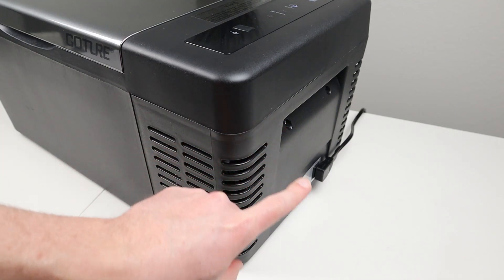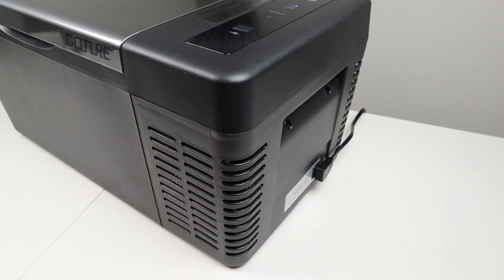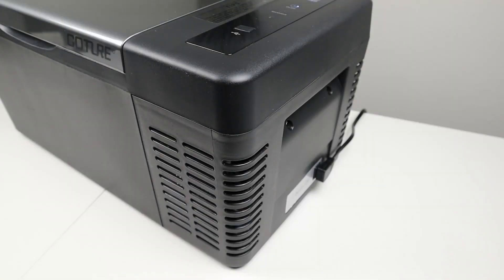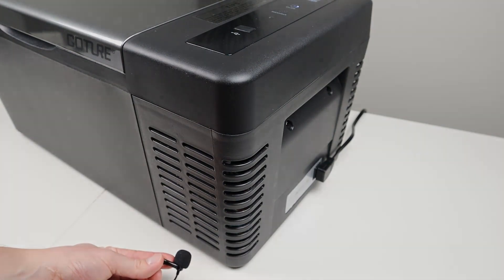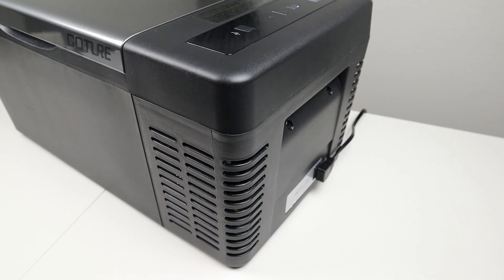There's another handle on this side, and then the DC plug for the fridge is right down there. During my reviews I like to demonstrate the sound of the compressor and fan while running, so let me put my microphone right up next to the compressor so you can hear what it sounds like, and then I'll move it about three feet away. Overall, the compressor is pretty quiet on this fridge. However, the fan is running at a higher RPM than I'm used to, so the fan is actually a little louder than the compressor — just something to be aware of.